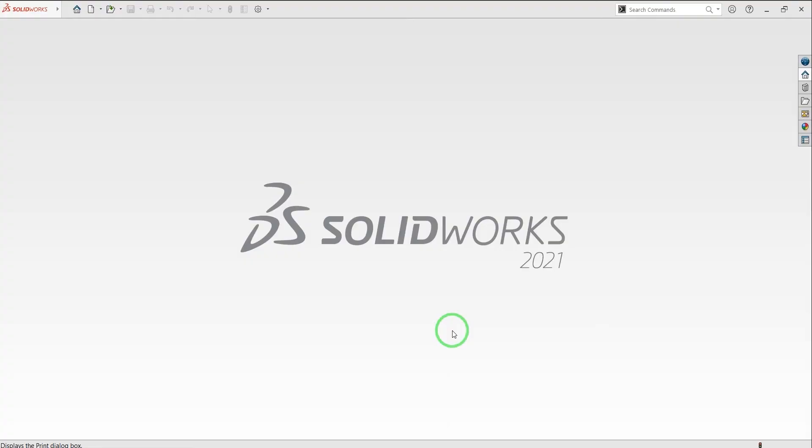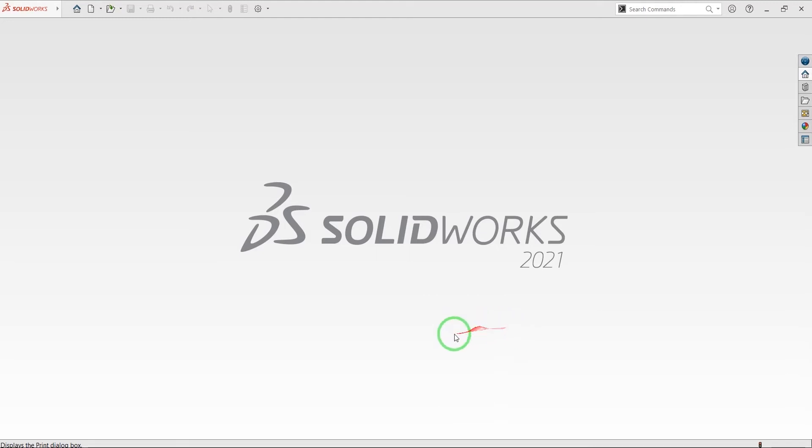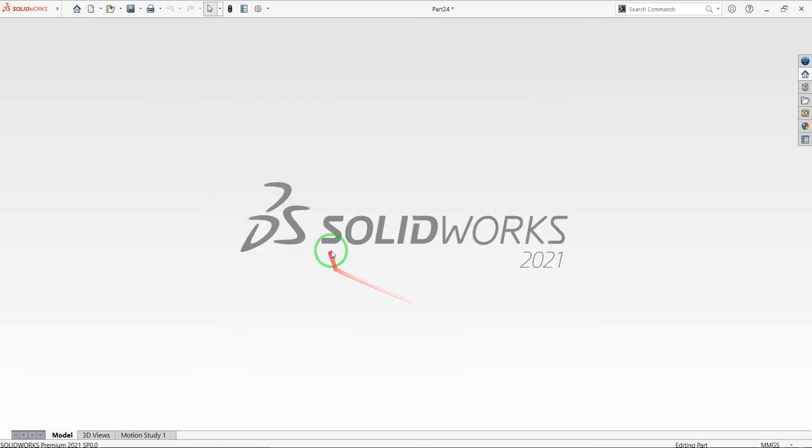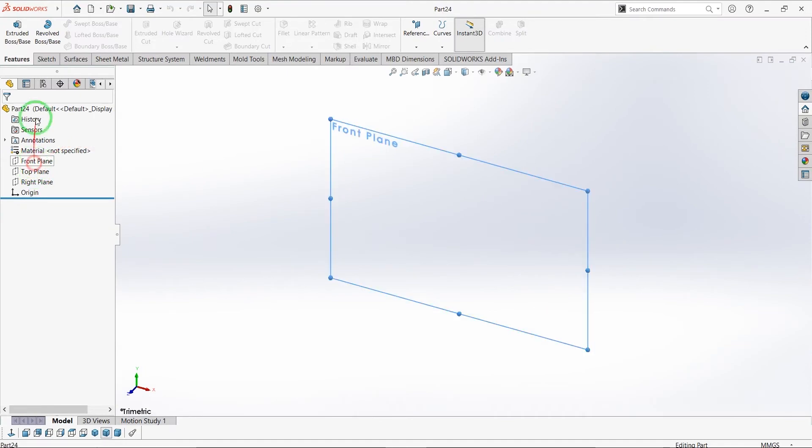Hello guys, welcome to Solid Planet. My name is Masood Purghavam and I'm a bachelor's degree student in mechanical engineering. To start, open a new part to create our AC motor. The first part — I'm going to select the front plane.